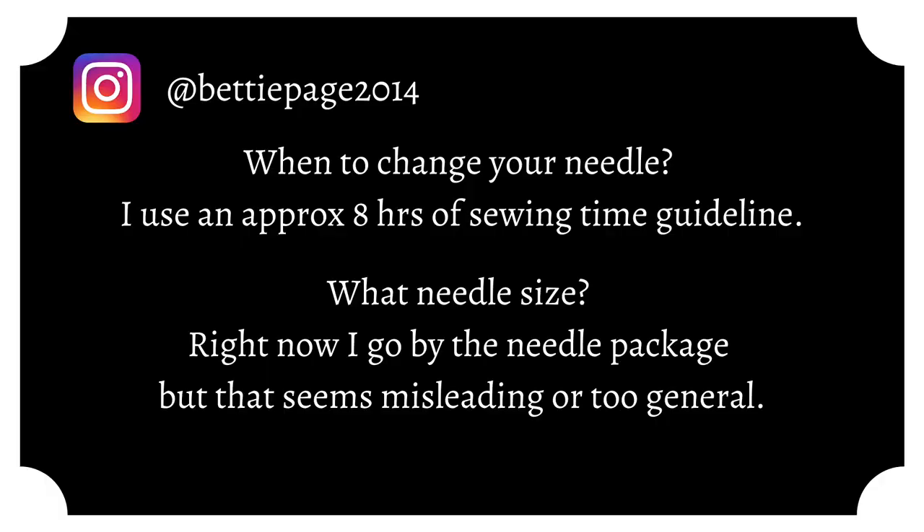She also asks: when to change your needle — using an approximate eight-hours-of-sewing-time guideline, what needle size? I'm probably not the person to ask this. I use an all-purpose needle for probably longer than I should. The only reason I changed my needle last time was because somehow I had bent it and it was slamming into the throat plate. I do have friends who say a new needle every project, and if you have projects you don't care about you switch back to the old needles. Is this the right way? No — please don't be me, please be better than me.